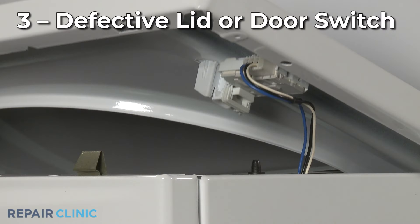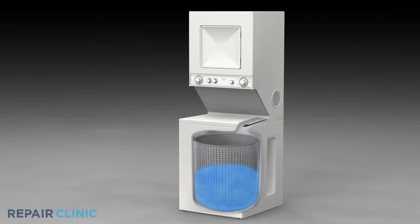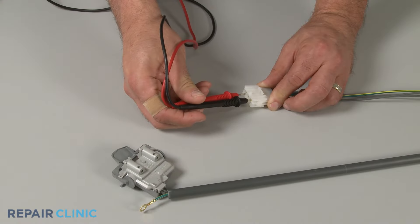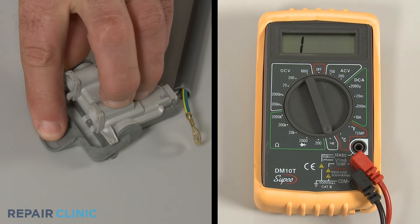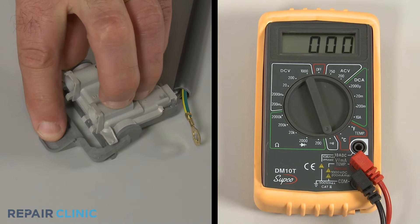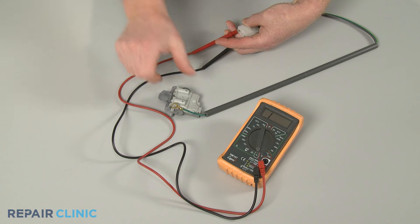On some models, the lid or door switch prevents the washer from operating when the lid or door is open. If the switch is defective, then the washer won't drain, even with the lid or door closed. You can use a multimeter to determine if the switch has continuity. If the switch tests negative for continuity, then you'll need to replace it with a new one.